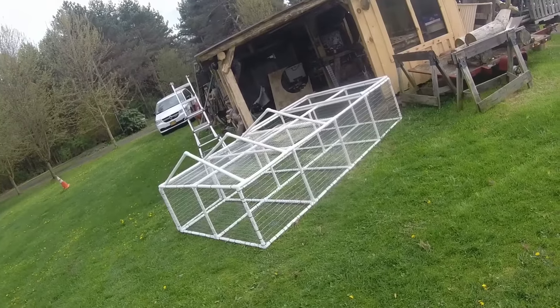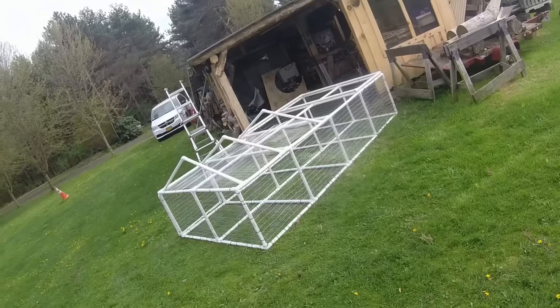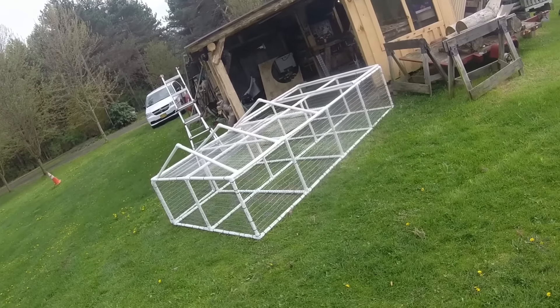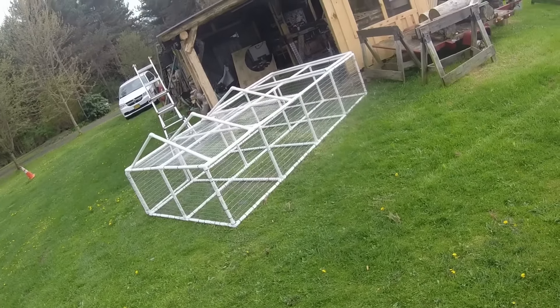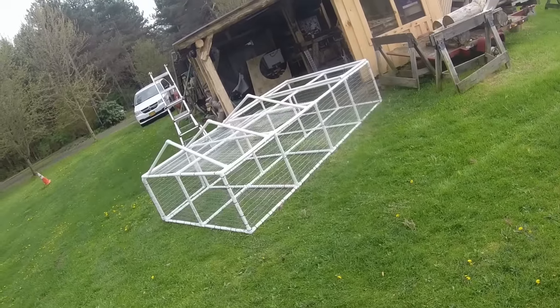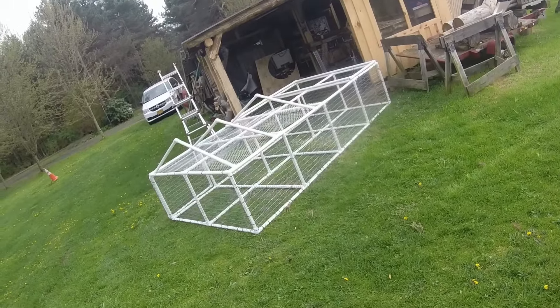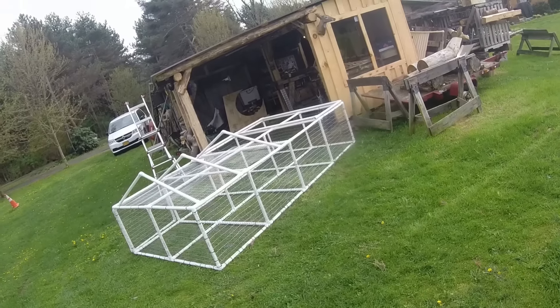We're only gonna get 10 birds at a clip. I've got a pretty big freezer — actually two freezers — but if I raise 50 meat birds I can't fit all 50 in the freezer. So we're gonna do 10. When I get to about a week or two before butchering, I'll go get another 10. There's a hatchery only an hour away where we can drive and pick them up.